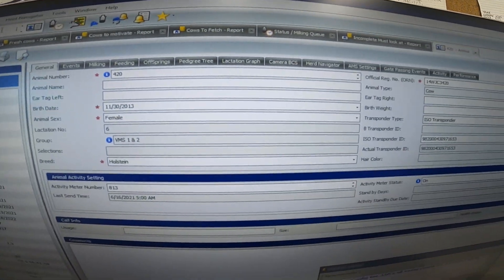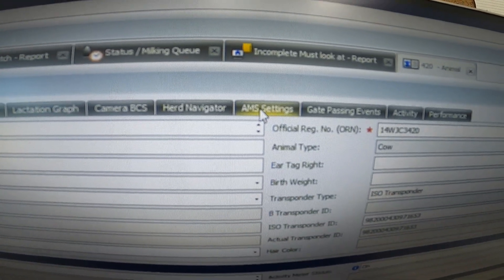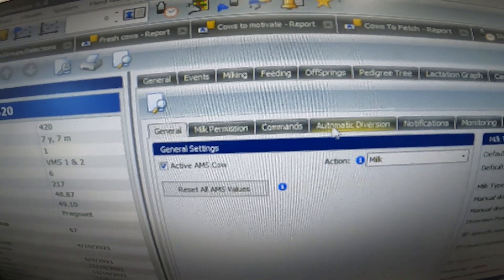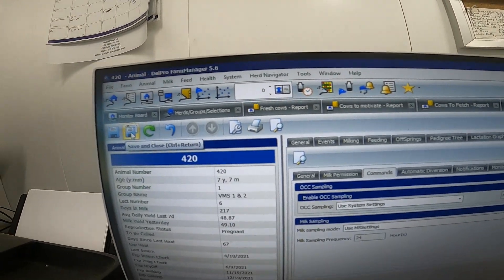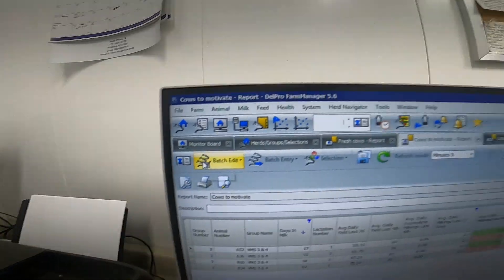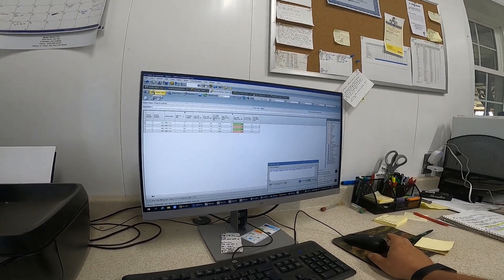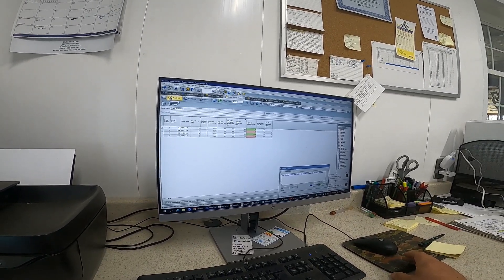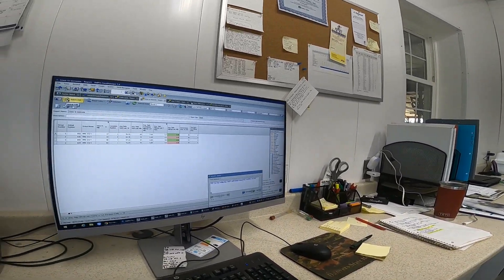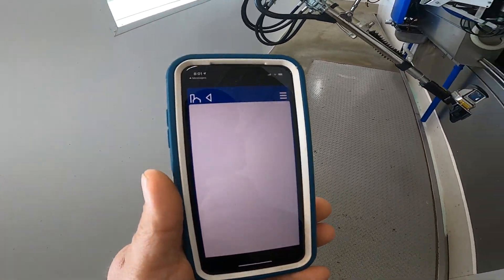That'll bring up our cow page. I want to work with her in the robot, so go to AMS settings, commands, and we want to enable trap — save and close. What that's going to do is trap her in the robot and not milk her until I go down there and manually start everything up. When she's done milking they'll hold her because the robot's in manual.